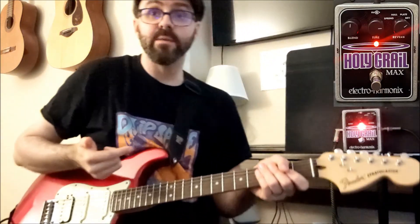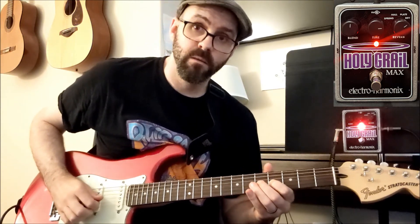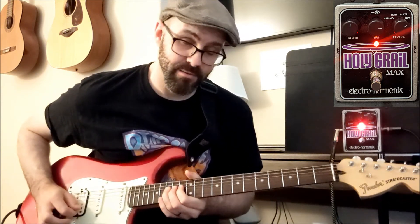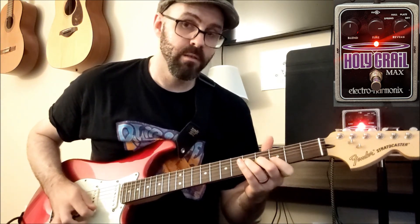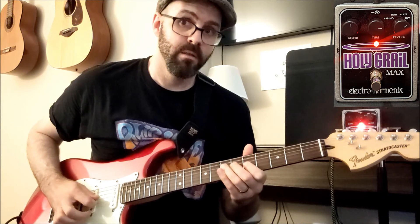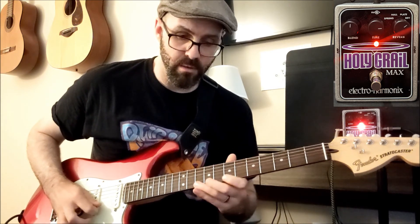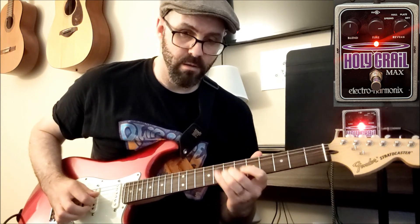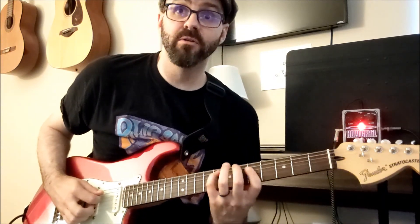Now I move the blend up to 12 o'clock. Alright, well that's about it — hopefully this helps you when picking out a new reverb pedal.